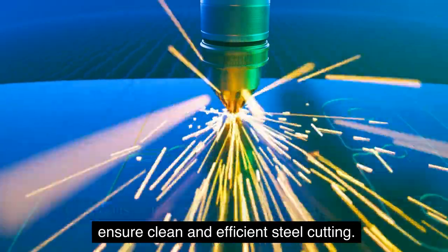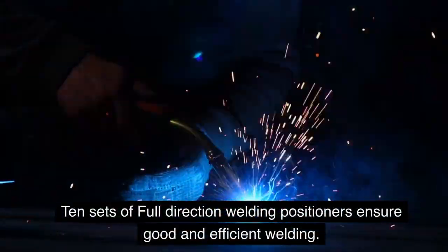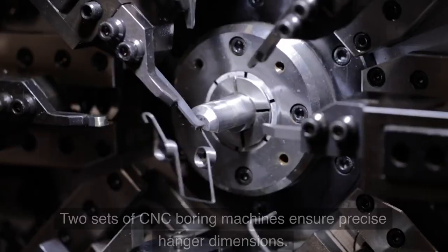Three units of large-power plasma cutting machines ensure clean and efficient steel cutting. Ten sets of full-direction welding positioners ensure good and efficient welding.